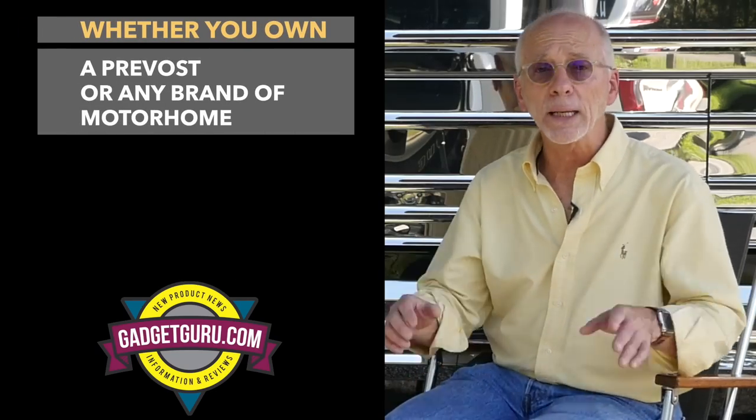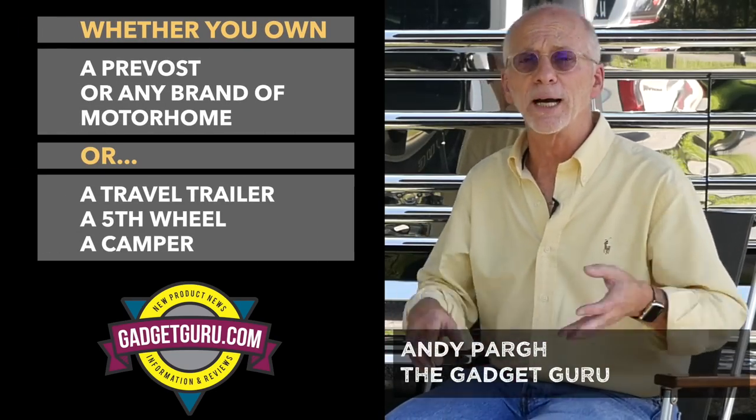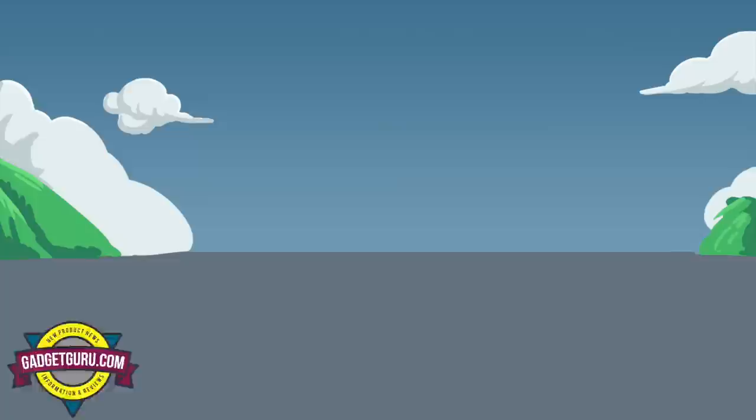Whether you own a Prevost or any brand of motorhome, a travel trailer, a fifth wheel, a camper, or anything that has wheels and tires, you're going to want to watch this segment. When we come back, I'm going to introduce you to this guy and we're going to talk about the importance of having the proper tire pressure on your motorhome or vehicle. Stay tuned because that starts right now on the Gadget Guru.